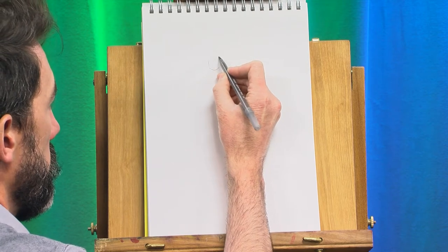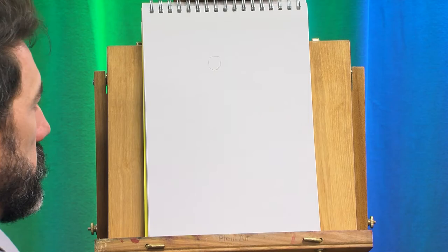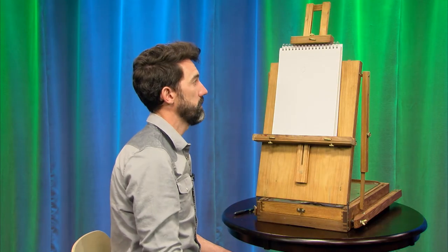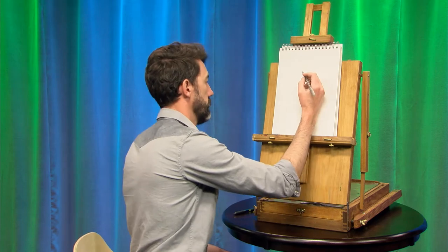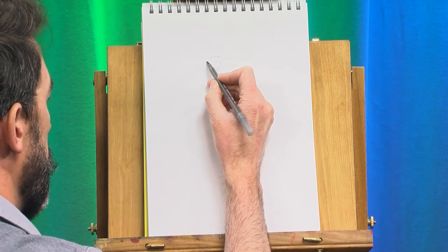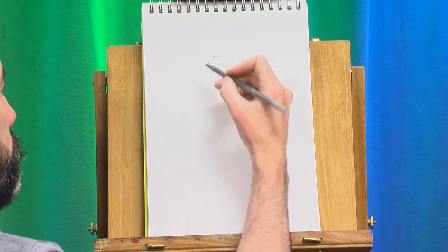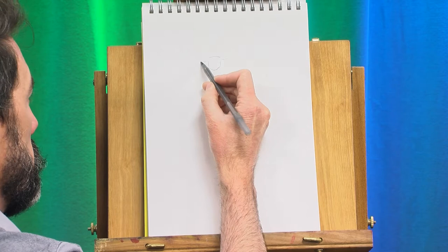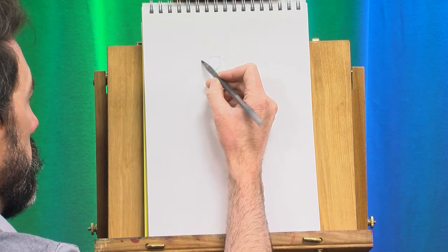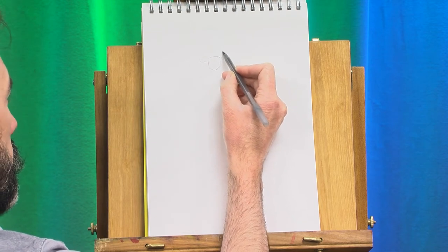Then going across the top, I'm going to make a very flattened rainbow shape. That's going to be the bottom part of the hat, where his hat meets his forehead. And then I'll go ahead and make the lines out. He's going to be wearing a tricorn hat, so I'm making the edges of that now, coming up on one side and on the other side.